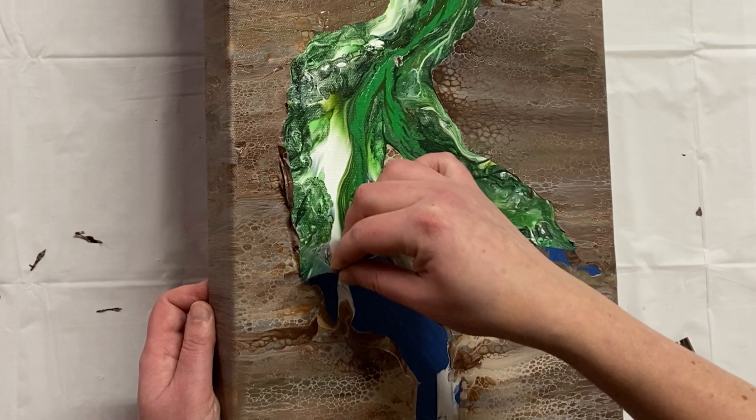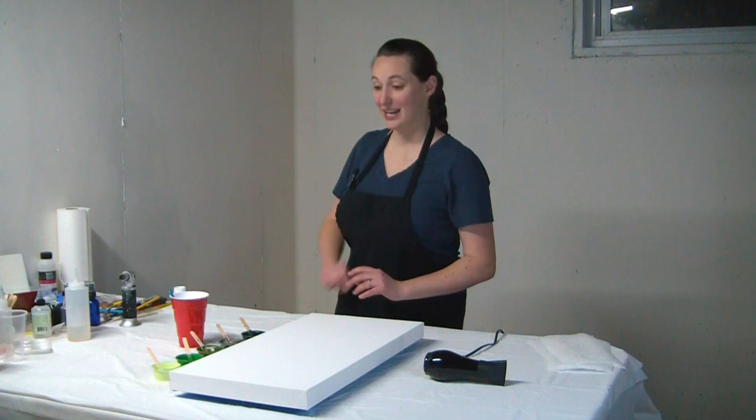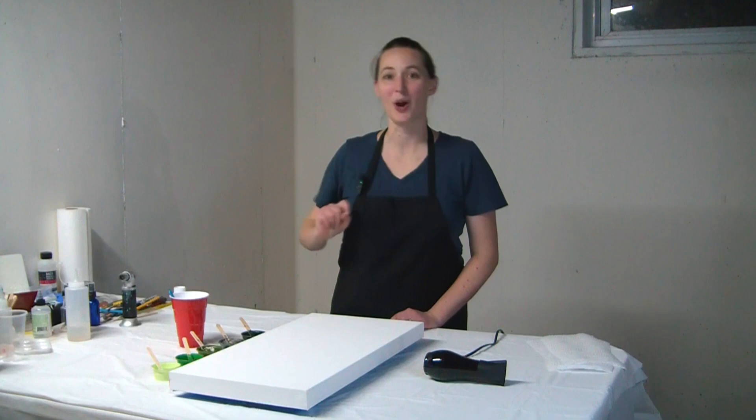Very cool, really really neat. Hey everybody, it's Anna, welcome back to my art channel. Thank you for stopping by. I've got a very fun project today — I'm going to start it today and then finish up in a few weeks, but you get to watch the whole thing in one video.